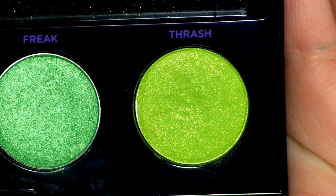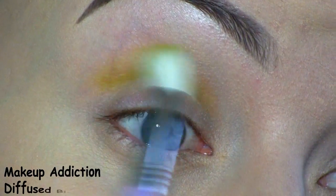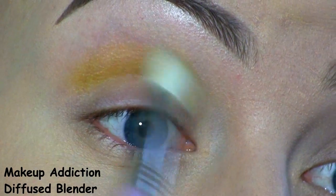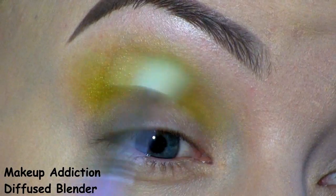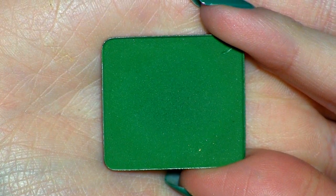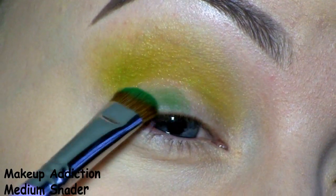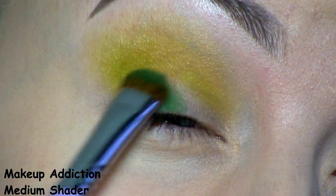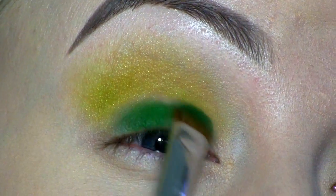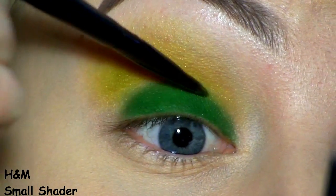In the crease, I'm going to blend this lime green shadow from the Urban Decay Electric Palette. Then, all over the lid, I'm going to pack on this green shadow by Inglot in number 331. I'm also placing that slightly in the crease with a smaller shader brush.